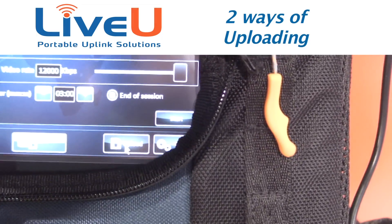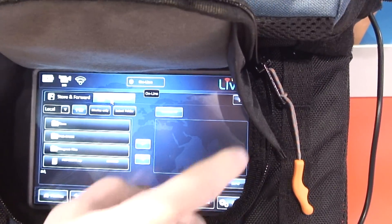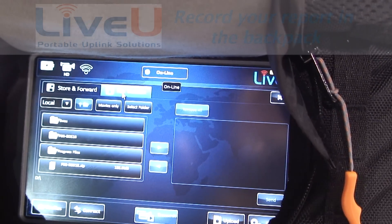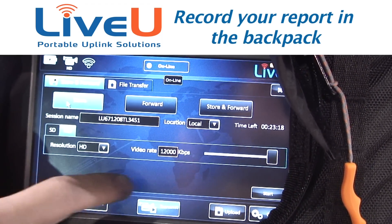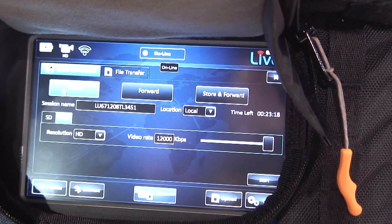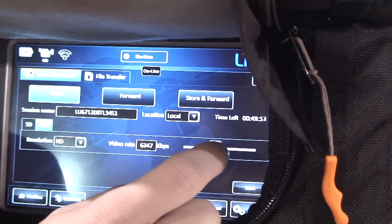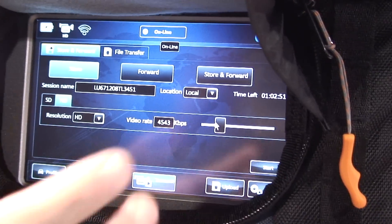We have two ways of uploading. You can do a file transfer — stick a thumb drive in the USB port, browse for the file, hit send, and it'll transfer over to the LiveU server using all combined cellular networks, retrievable at the other end for editing. The other option is store and forward. You can store video on the unit itself and dictate the video rate within H.264 compression. It may take ten minutes to do a two-minute clip, but you're guaranteed quality at 12 Mbps, and as you lower the video rate, recording time increases.